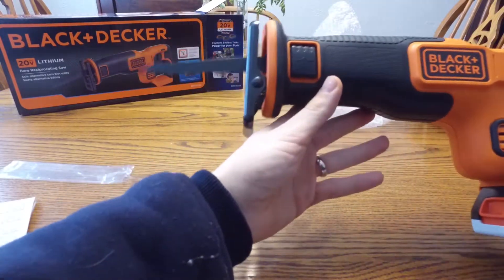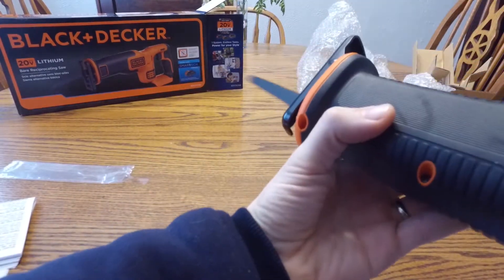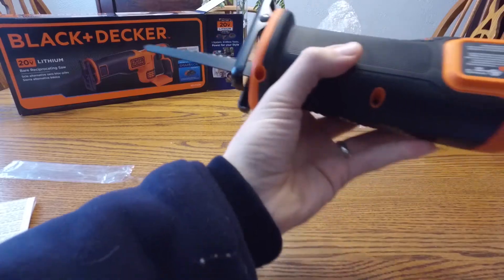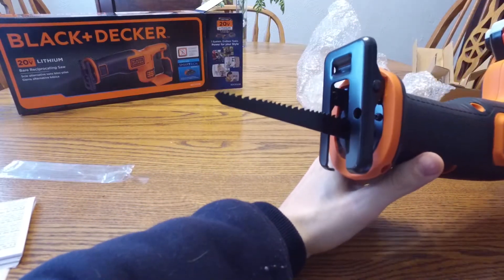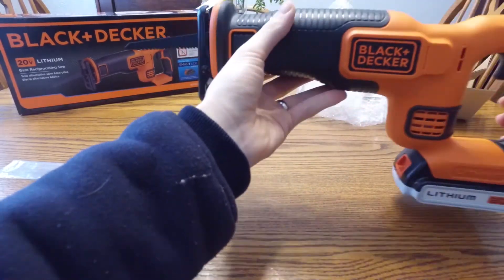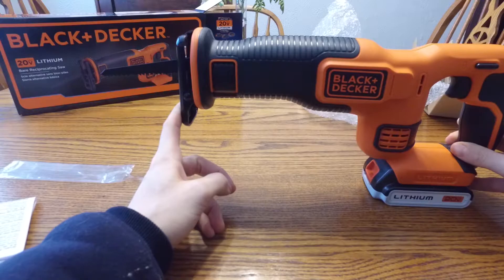Oh yeah! That is awesome. Straight up beast mode right there. Really a sweet saw — excited to start using this around the house.